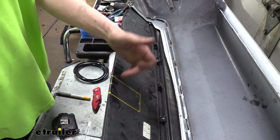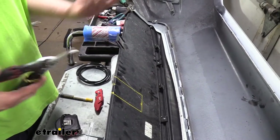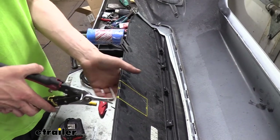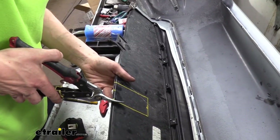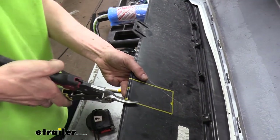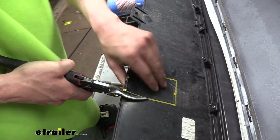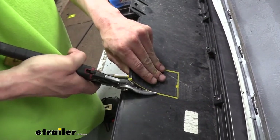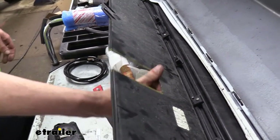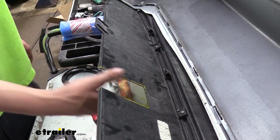Next we'll cut out our fascia. You'll find a diagram in your instructions — I've gone ahead and marked it out here. You can cut it with a die grinder, a razor knife, or a pair of snips, really whatever you have available that you're comfortable using to cut with. We're just going to cut it along the line, and if you've got any rough edges you can go back with a razor knife or a file and clean those up.